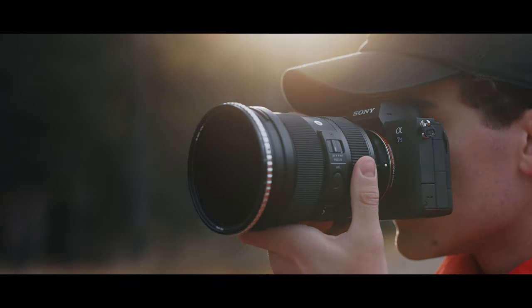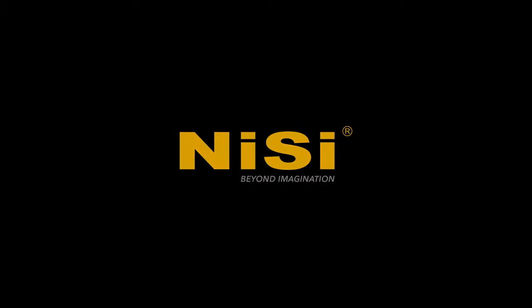Crafted with excellence in mind, no matter where you're headed or what you're shooting, the NiSi VND filter will withstand anything you throw at it.